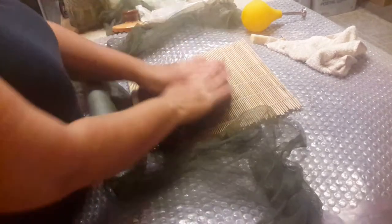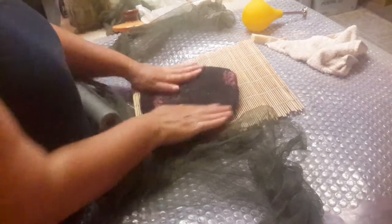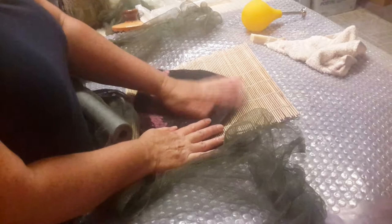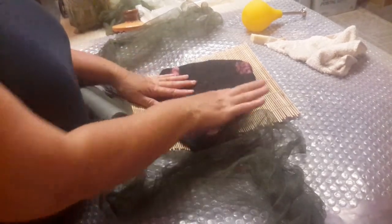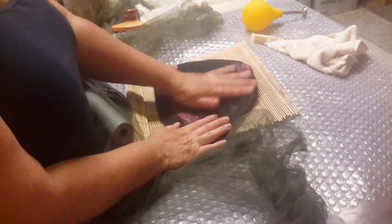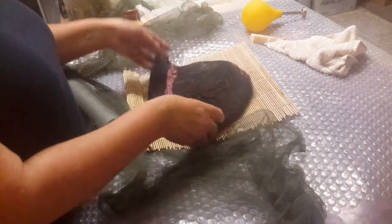This is a really fun part. Make sure it's wet and you have soap on your hands as you're rubbing it. If you see any parts that look long or weird, maybe you didn't felt it enough there — you can just rub it and it'll shrink and bind right there. That's how you fix little parts like that.